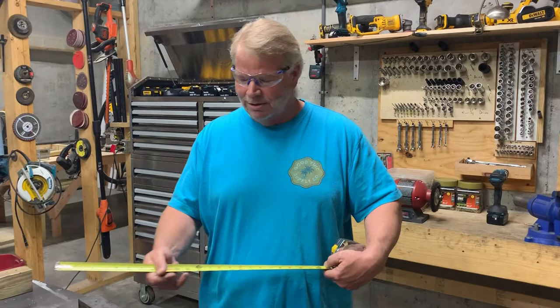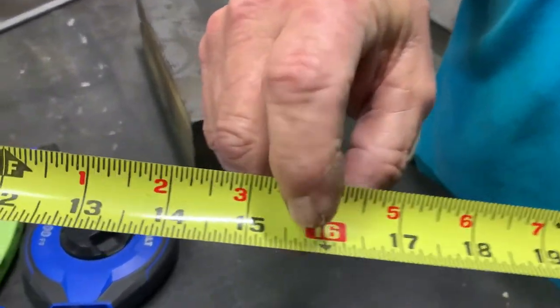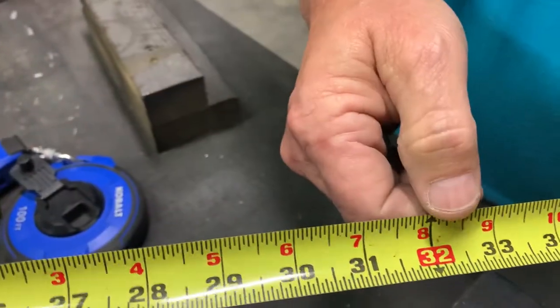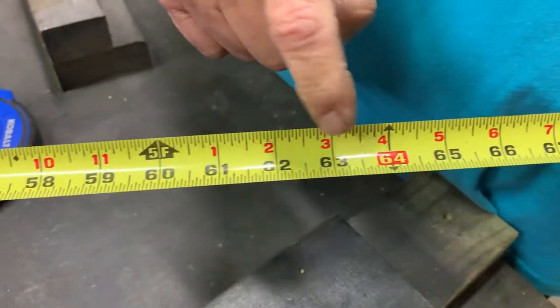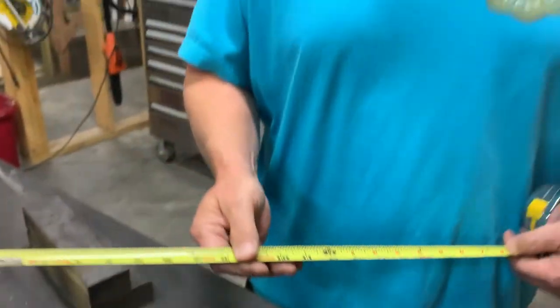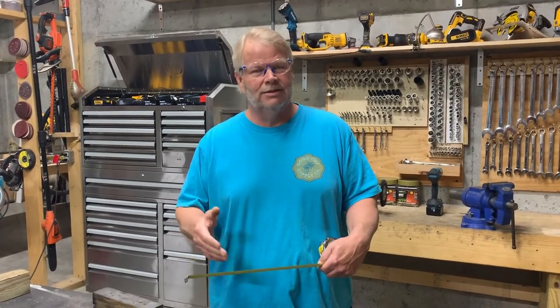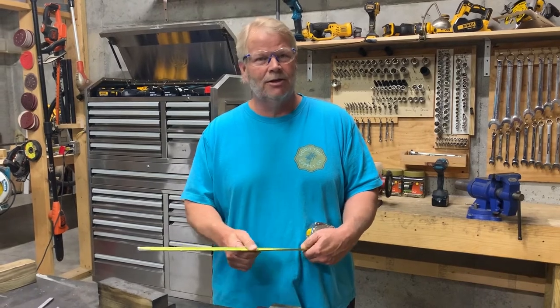A couple other marks I want you to notice on here: every 16 inches is marked in a red box — so 16 inches, 32 inches, 48 inches, 64 inches — every 16 there's a red box, and there's a reason for that. That's how studs are laid out in a wall, that's how floor joists are laid out, that's how rafters are laid out. Everything is laid out on 16-inch centers, and that just helps you find that 16 by looking for that red box.